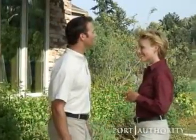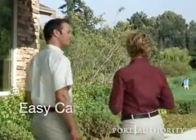With Port Authority's Easy Care Shirts, your whole team can finally have a work day without wrinkles.